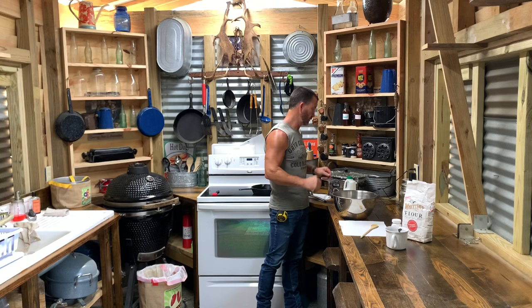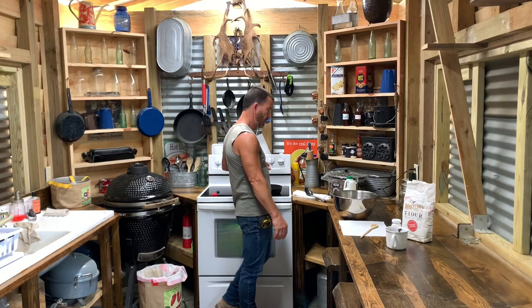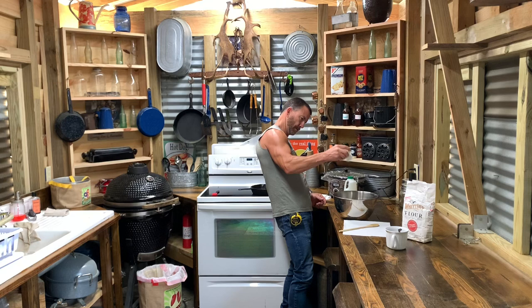Back to the biscuits — I've got a cast iron skillet right here with a stick of salted butter melting on the eye. I've got a cup and a half of flour in there, and I want to put a little bit of salt, but you don't want to get carried away because that butter's salty. I do like a little bit of salt in there though.